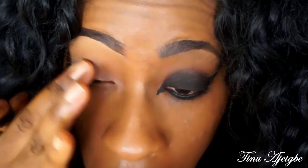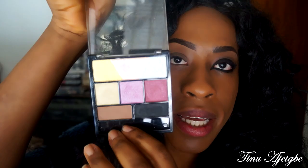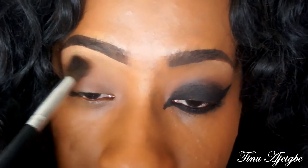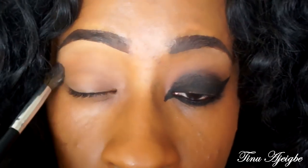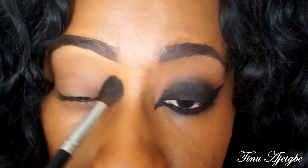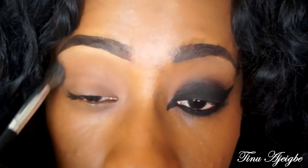Now I'm going to be taking the Urban Decay eyeshadow primer in the original. Then I'm going with a light brown shade from my Wet and Wild palette, placing that with a fluffy brush all over the eyes. This is just going to fill in the primer and act more as our skin tone so we don't have any oily lids.